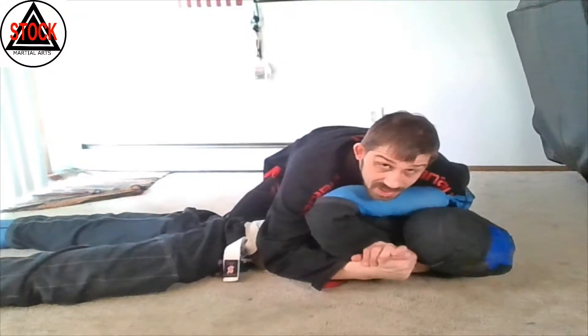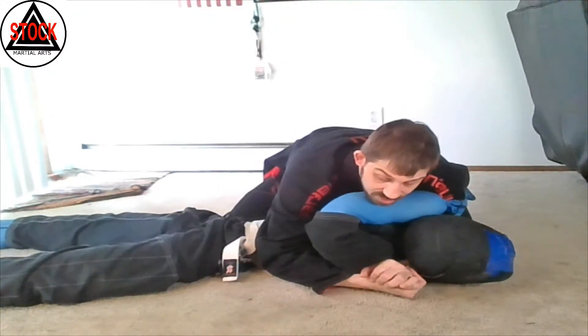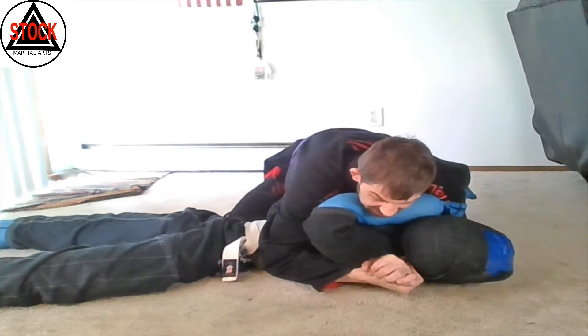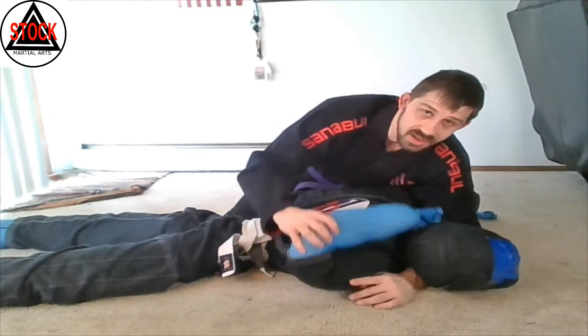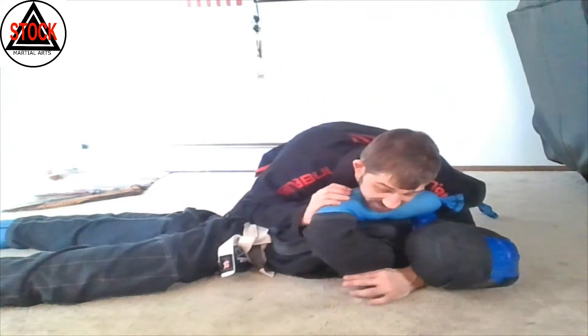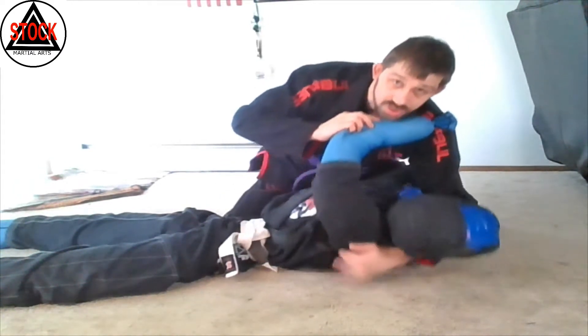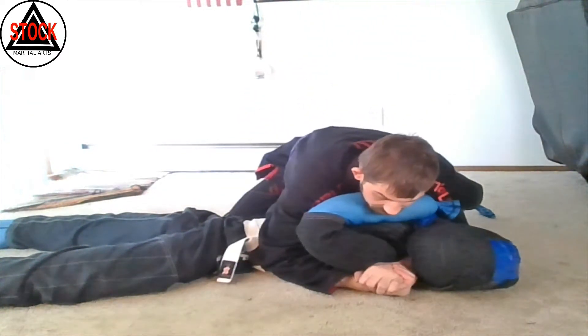Paper cutter choke from side control. We're starting in a good side control position, and our partner is trying to keep us from putting a lot of pressure into their face by using this frame. This happens typically in jiu-jitsu when somebody really knows how to use this frame — they start pushing and turning in to their partner.